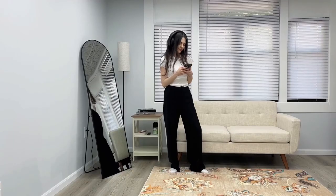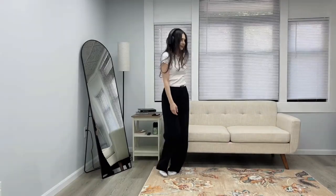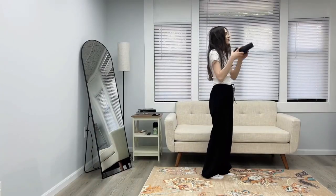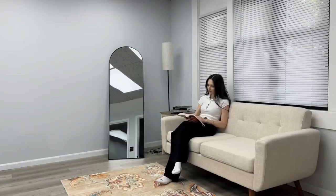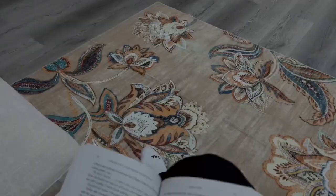Safety is another big plus. The rug comes with a durable TPE rubber backing that's non-slip. Whether it's in high traffic areas or spaces where kids and elderly family members walk, this rug stays put, reducing the risk of trips and falls. Plus it protects your hardwood or tile floors.